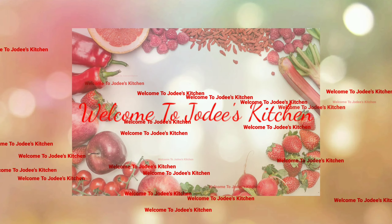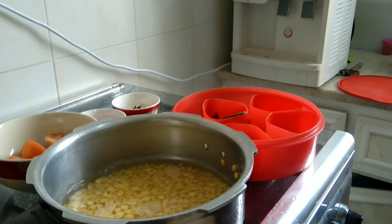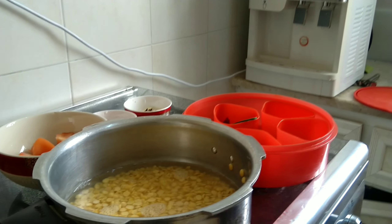Welcome to Jody's Kitchen. This recipe is a little about tomato.